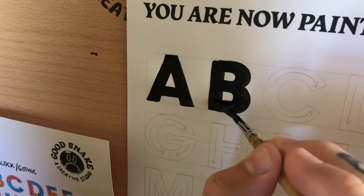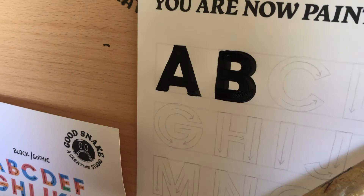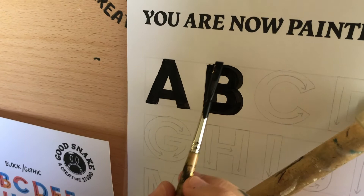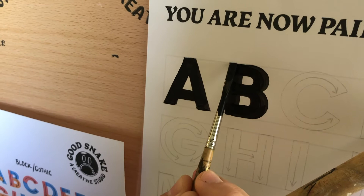If we really take our time, that's when we can develop the speed. I think it's important to show you how to take your time here rather than just knocking it out — that's not helpful to anybody, especially when you're learning. So now I want to fix my corners here, and maybe just lightly drag this across.